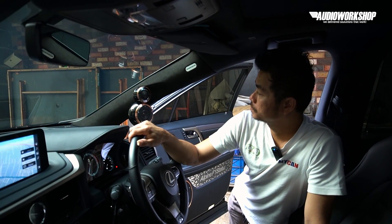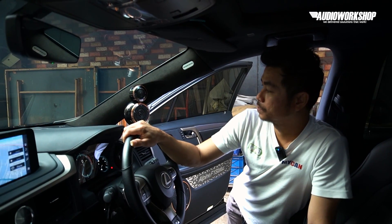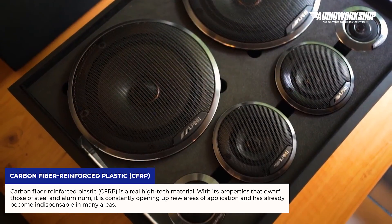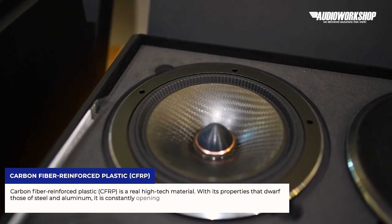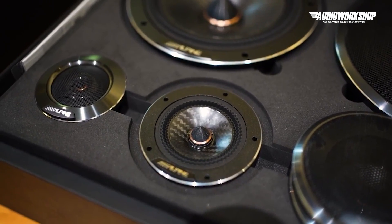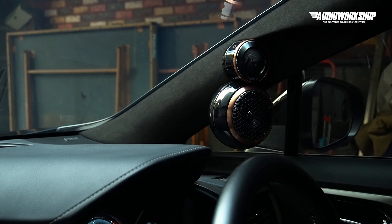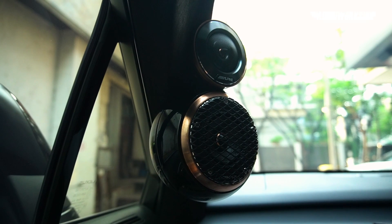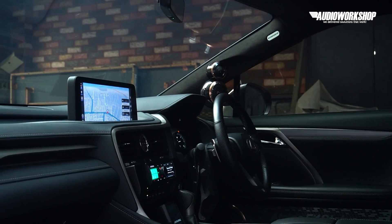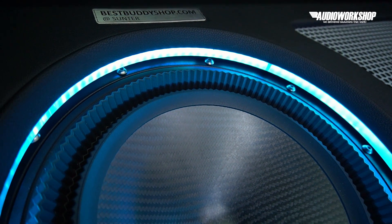Dari tadi kita ngebahas kualitas suara — ngomong-ngomong bahan Alpine F1 Status sendiri itu apa? Jadi bahannya carbon reinforced plastic. Kelebihannya dia ringan tapi kuat. Salah satu lagi kelebihan dari line-up Alpine Status ini untuk speakernya: dari bahan konusnya, dari tweeter, mid-range, mid-bass, sampai ke subwoofer, bahannya sama. Sehingga tone suaranya lebih gampang blending, lebih gampang menjadi satu — proses tuning-nya jauh lebih mudah.